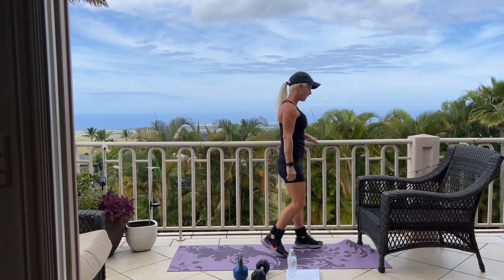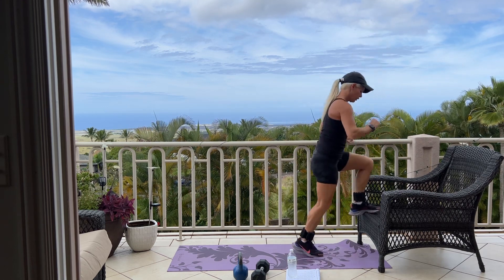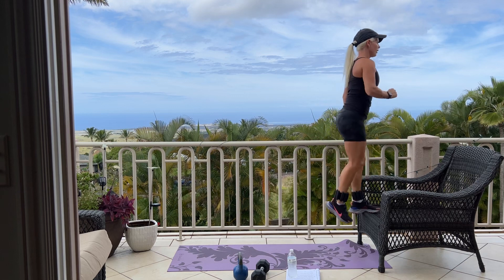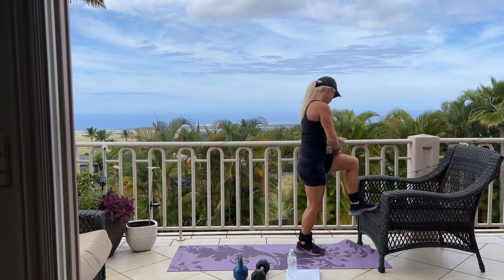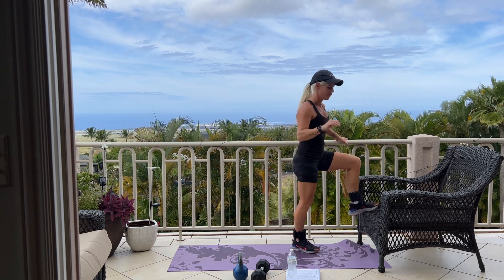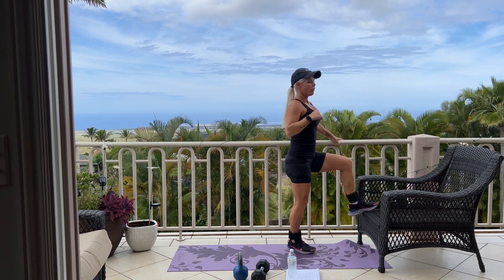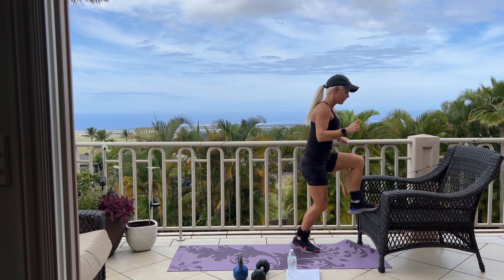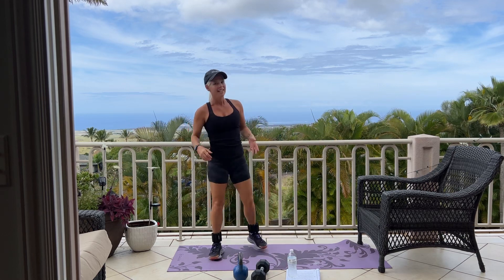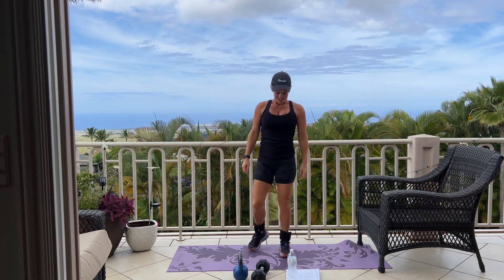Switching over to our other leg. Left leg step-up. Here we go for 12. Good job. 5 more. Here at this house we're renting, where the bathtub is, there are actually four stairs to get into the bathtub. So when I'm working out on my own in my bathroom workout, I use those stairs for step-ups. Good job.